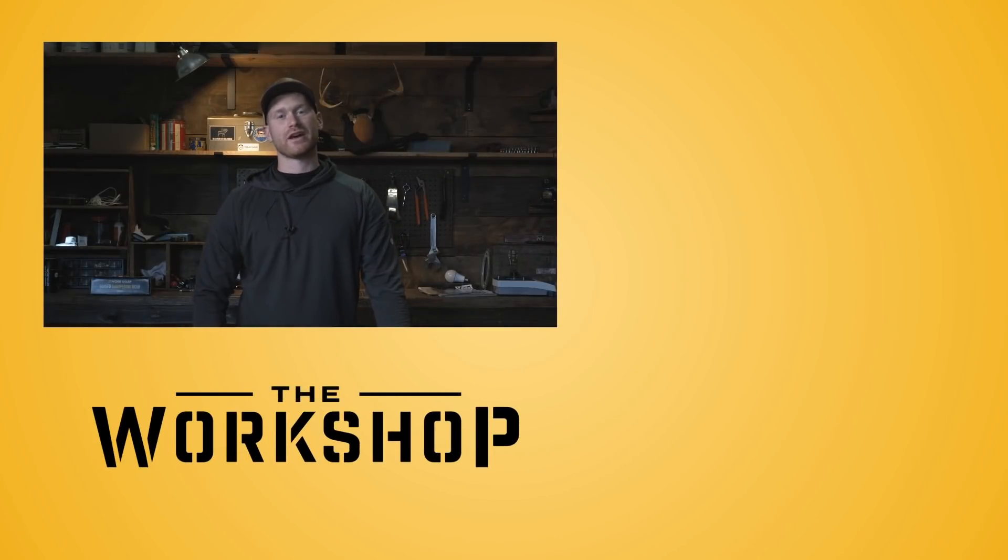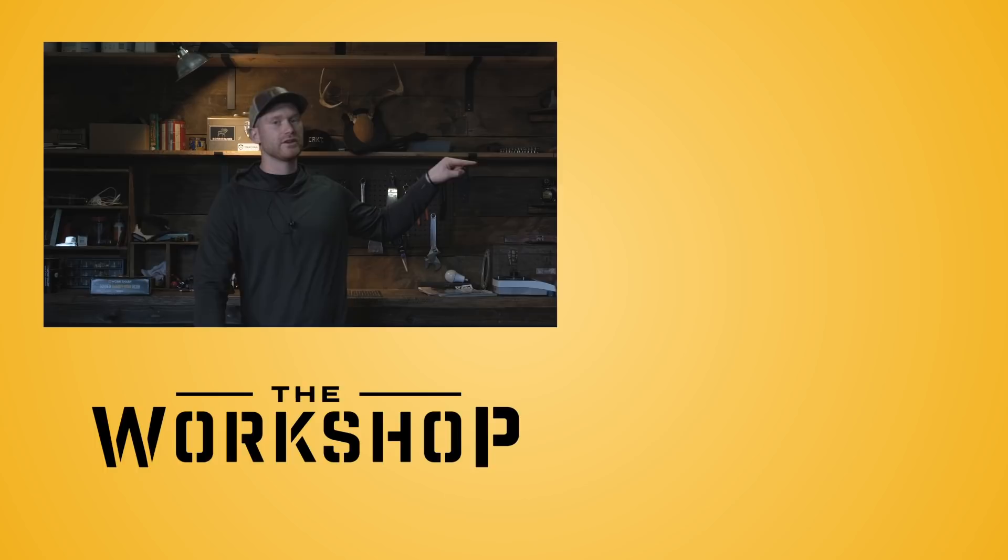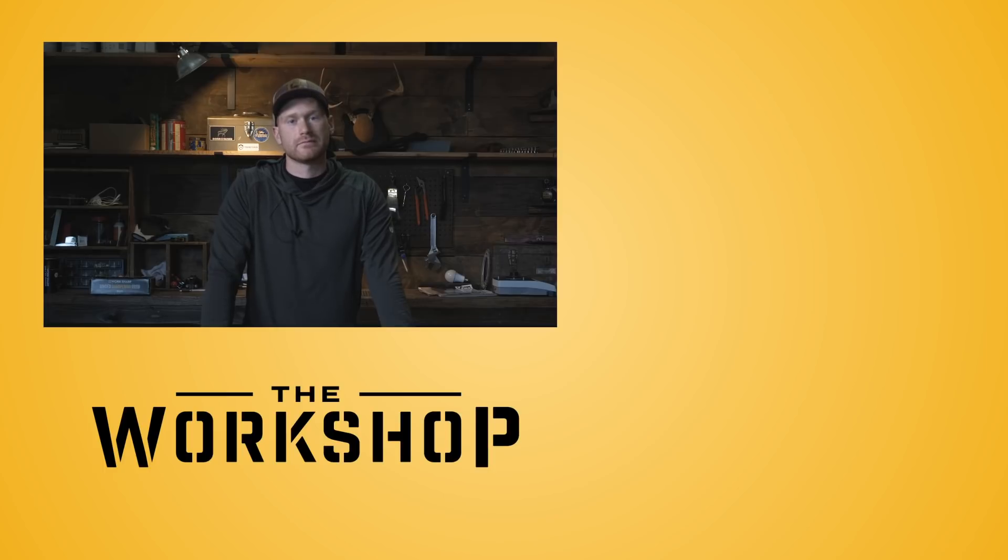Thanks for tuning in this week. If you want to check out some of our previous videos, click the link here. Or if you want to subscribe, click down here. Thanks for watching and we'll see you next week.